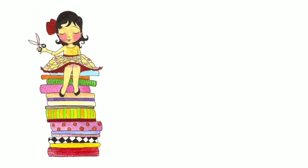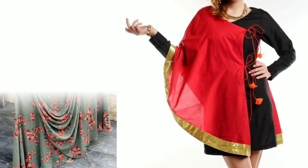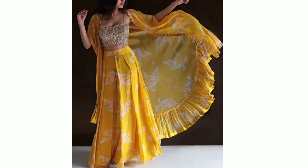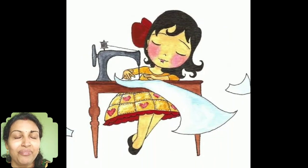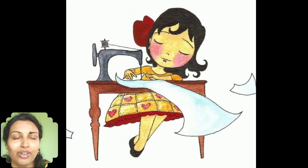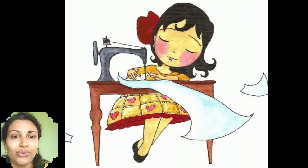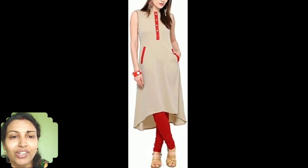Welcome to Sewing is Fun. This is Deepika. Today I will show you some designer sleeveless indo-western kurtis, best for summers. This is a requested video from one of my subscribers. Let's quickly get started.